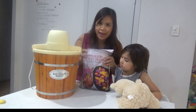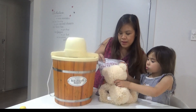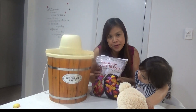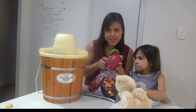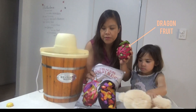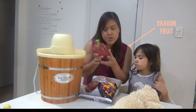We have here a pack of frozen fruit. This is a mixture of fruits like dragon fruit, mangoes, strawberries, and peaches. For those of you who don't know yet what a dragon fruit is — this is a dragon fruit. In the photo it has a purple inside, but this one likely has a white inside.